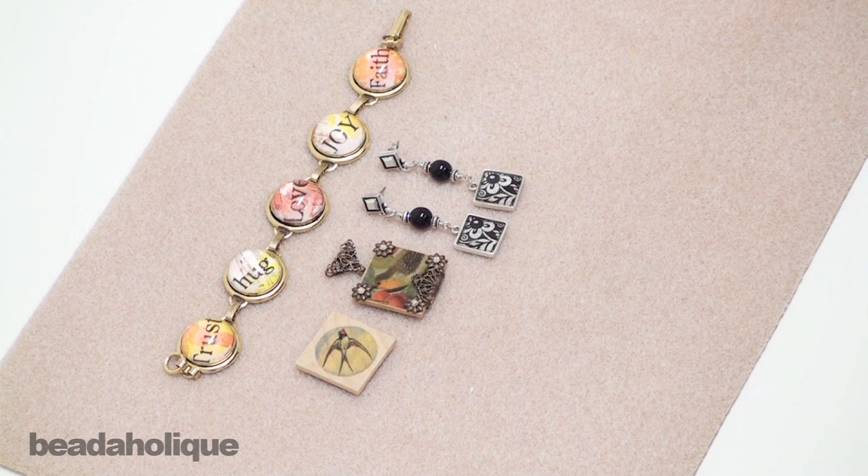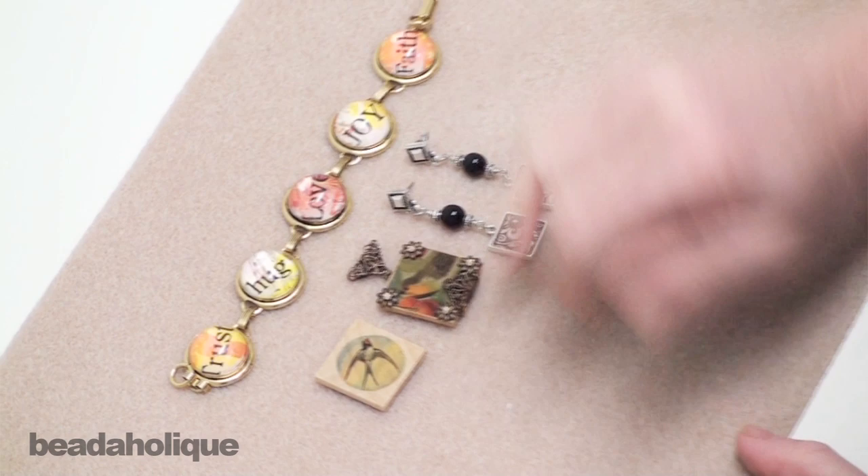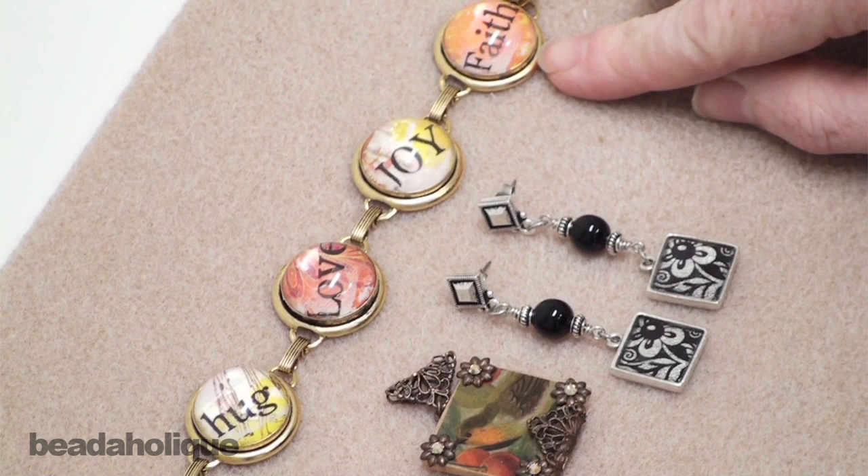Thanks for joining us here at Beadaholique.com as we learn how to use transfer sheets. Here are a couple examples of some jewelry pieces that have been made using transfer sheets. You can see here that we've used some of the word transfers, which are a lot of fun with glass domes.